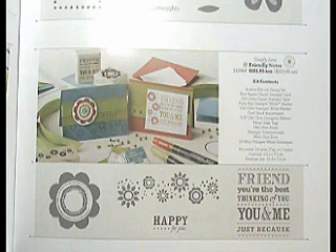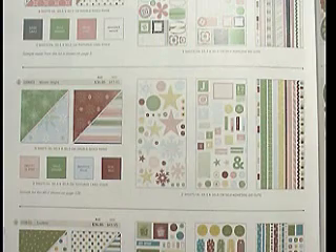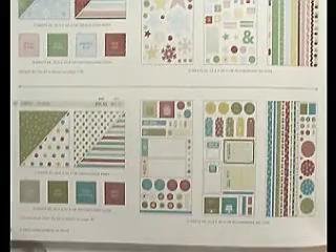Once the cardstock runs out, you can just buy more, even in different colours. The other great Christmas gift idea is on page 137 — the Simply Scrapping kits. They are really great for scrapbookers and contain all the bits and pieces to make a lot of layouts or even more cards.